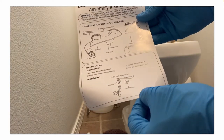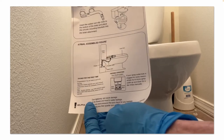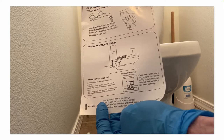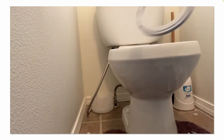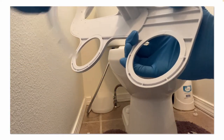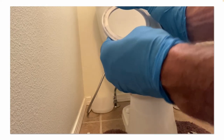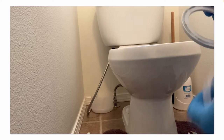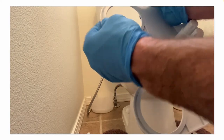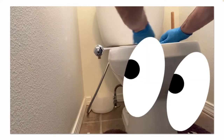Once it's clean, following the instructions, go ahead and put the main body on top of the toilet bowl. Make sure you insert the rubber non-slip mats on the bottom side of that body before you place it on the toilet bowl — that keeps it from slipping and sliding. They just pop right in. When you place it on top of the toilet bowl, try to line it up and eyeball it so it's evenly spaced.